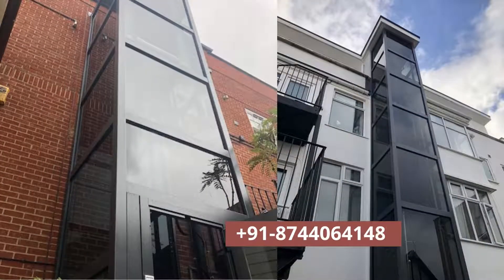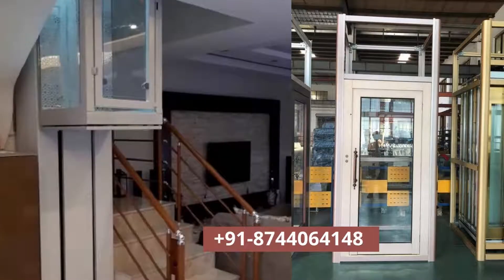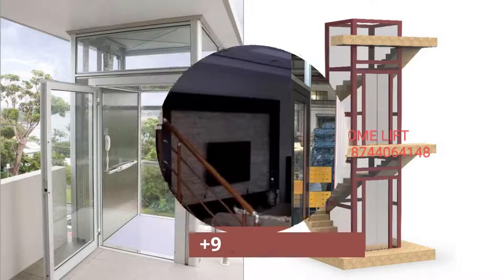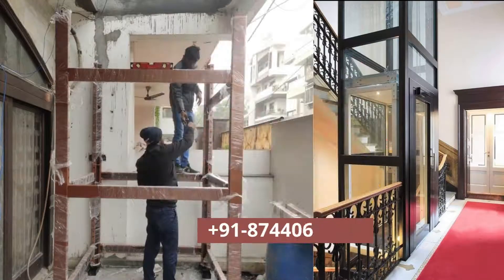In India, installation of home lifts are governed by a safety code IS 15259, which is released by the Bureau of Indian Standards. This code must be followed to install a home lift in India.